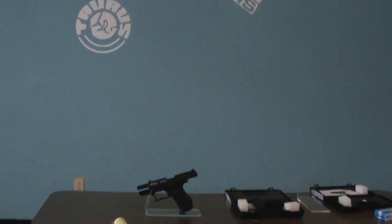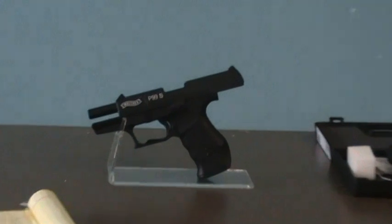And like most semi-automatic pistols, the slide will stay back when it's empty.